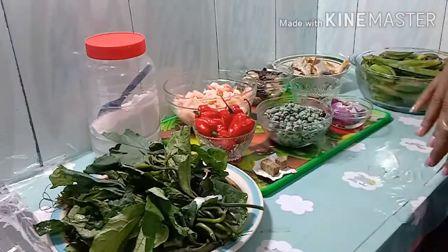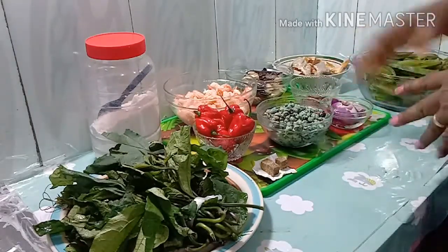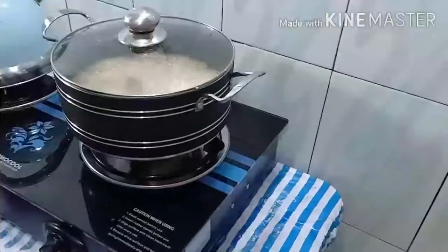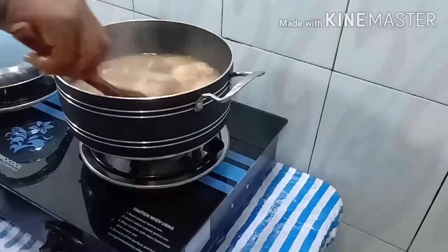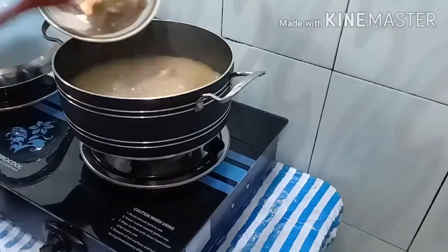So those are all the ingredients, with the meat already boiling. The next thing we are going to do is wash the stock fish and add it to the meat. Here is the meat — it's already boiling — and we're going to go ahead and add the stock fish to it.